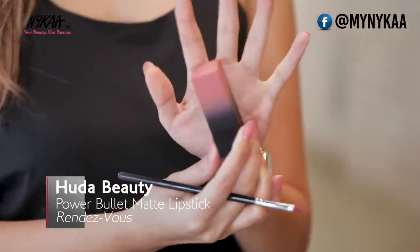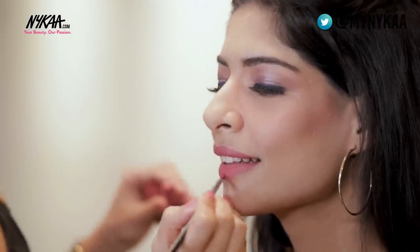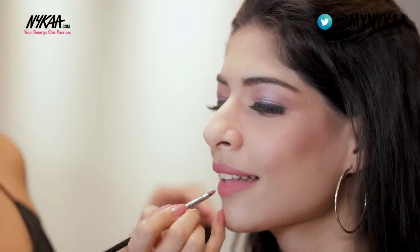I'm loving how this look has turned out — that's the reason why I like airbrush, because it gives a very dewy finish. I'm going to finish off the makeup with Huda Beauty's Power Bullet in the shade Rendezvous. Ask your model to smile so you can fill in the gaps wherever required. The model reacts: I love how it doesn't feel heavy on my skin at all — it's really lightweight but still gets really good coverage. It's pretty much perfect.